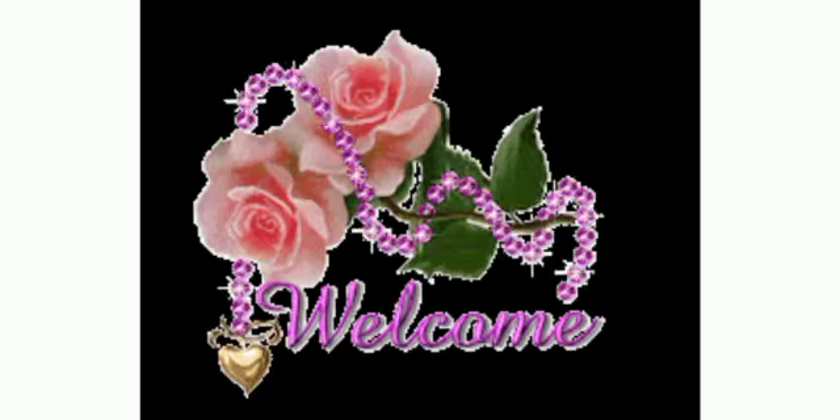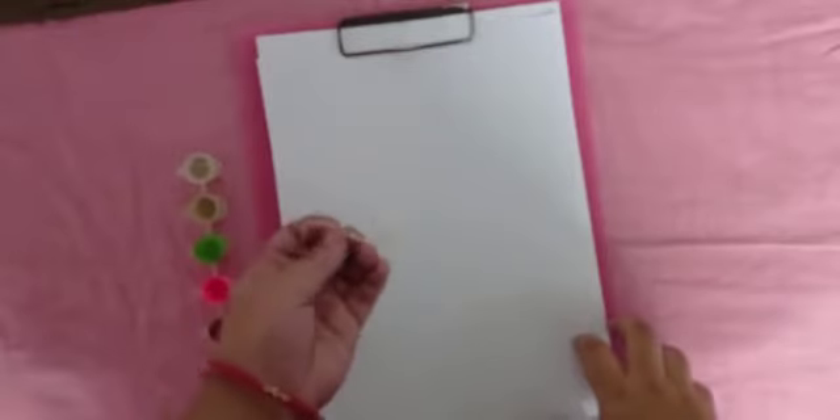We need materials. Take drawing paper or plain paper, thread, and watercolors.